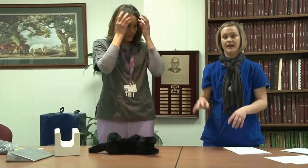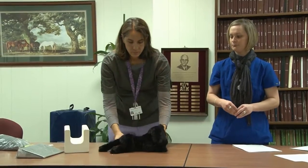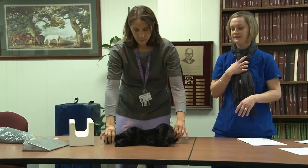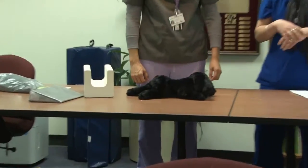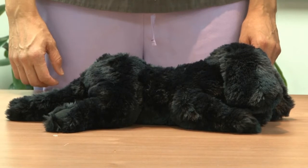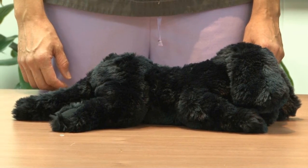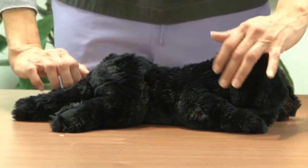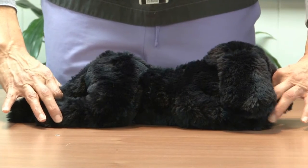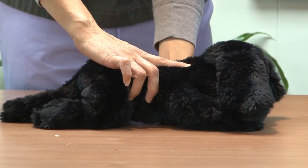Next we demonstrate a dorsal ventral thorax. We do these mostly on cardiology patients that have heart problems — it helps visualize the heart a little better. If they lay flat on the radiology table, you don't necessarily need a trough. Extend the front legs forward and the back legs caudally, and feel along the sternum and spine to make sure they line up perpendicularly with the table.